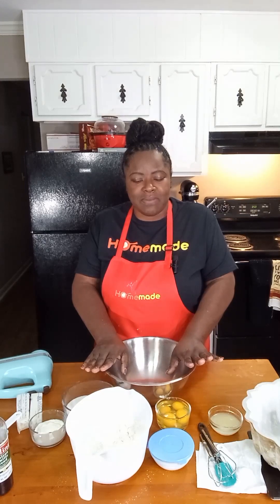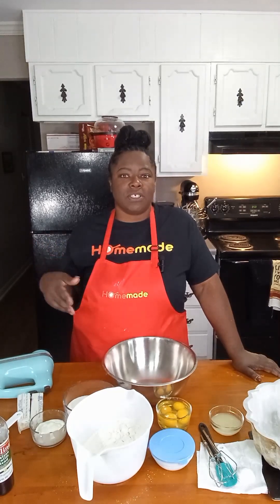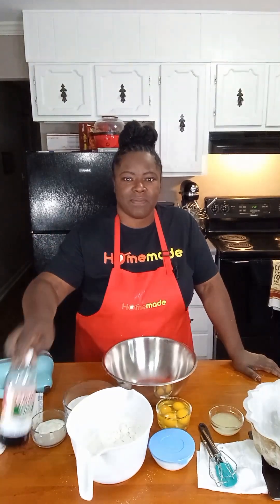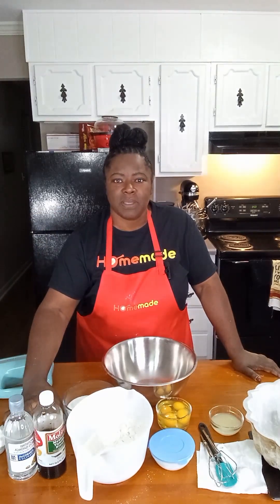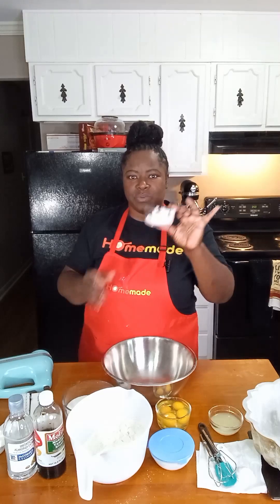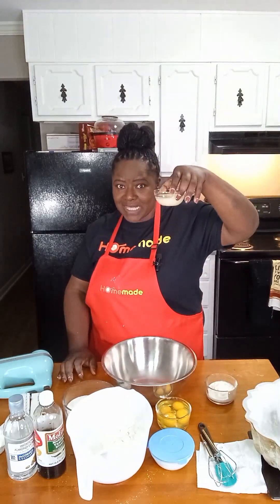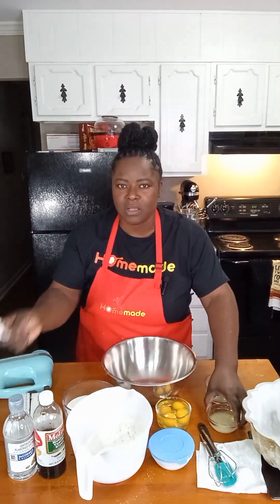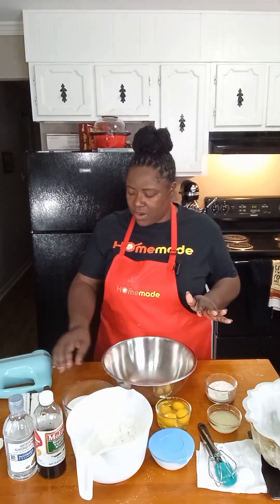Just be mindful of what size bundt pan you have, as some are smaller than others. The base of our cake is a basic one-two-three-four cake: one cup of milk, two cups of sugar, two sticks of butter, three cups of flour, and four eggs. We'll also add vanilla and almond extract, a fourth cup of sour cream, four tablespoons of lemon juice, and a half cup of vegetable shortening.